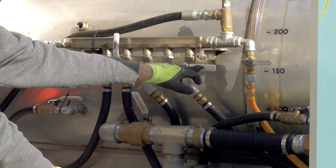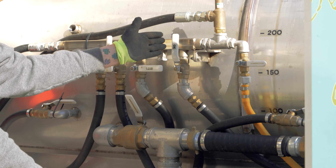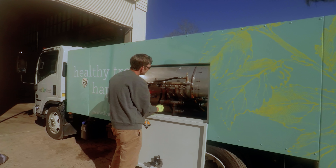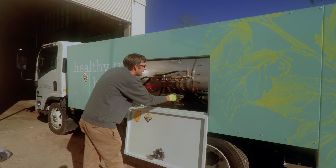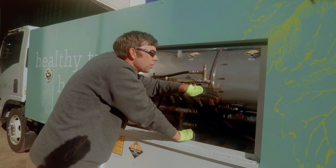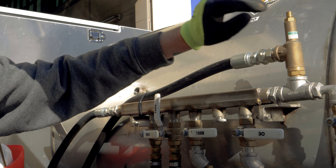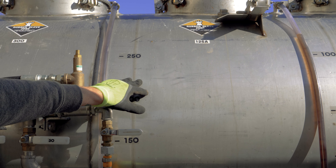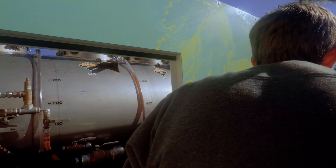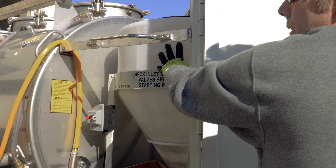This one right here — the 30-gallon tank — is off right now. If I move it this way, it's on because it's in line with the way the valve is situated in the truck. We have four tanks located inside the truck: the front tank is our 300-gallon, the middle tank is 125, the third tank is another 125, and our last tank is what's called a 30-gallon cone tank.